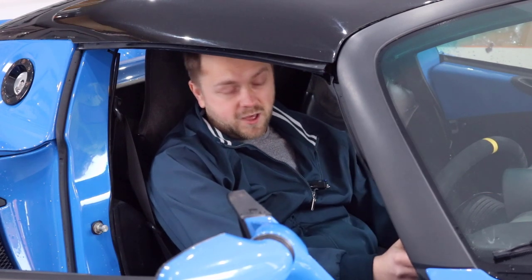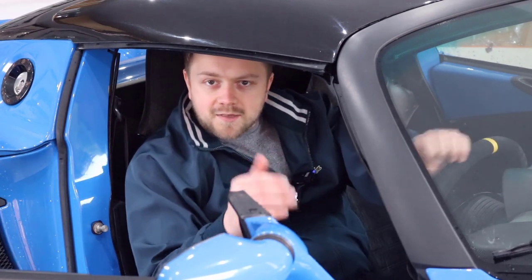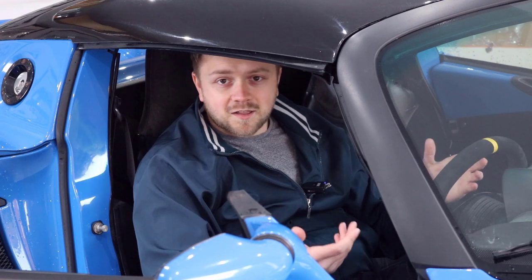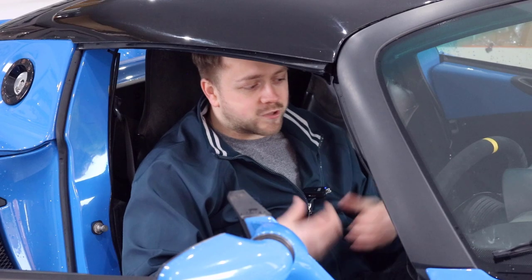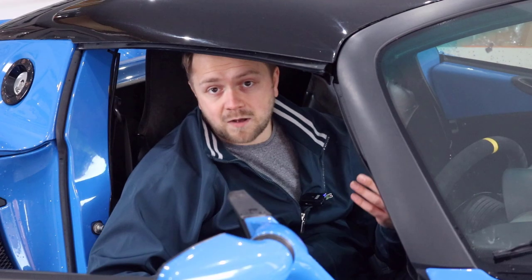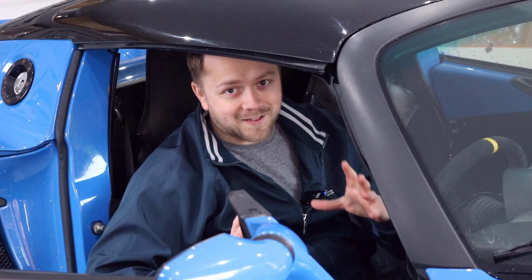You don't so much sit in an Elise as wear it — but nonetheless it feels really, really special and focused. Something else to consider before you find yourself about to buy: remember these earlier Elises have no power steering, limited electrics, no stability control, and no traction control. For a lot of people, me included, these are plus points — it's a real driver's car. But make sure you go in with your eyes open about what you're buying.